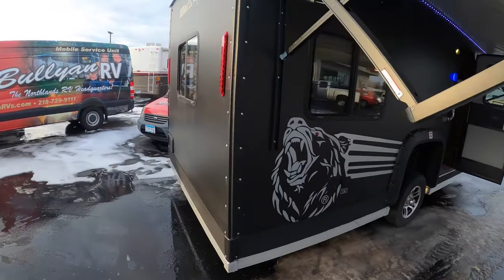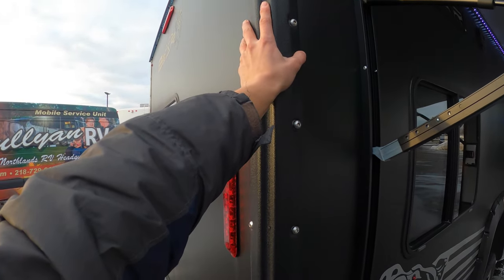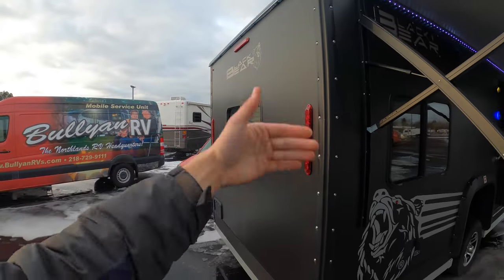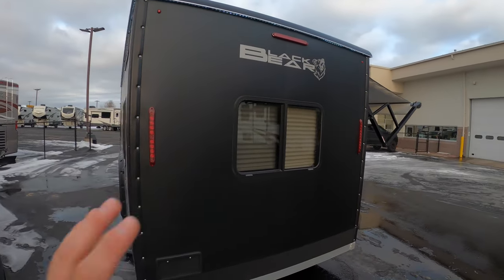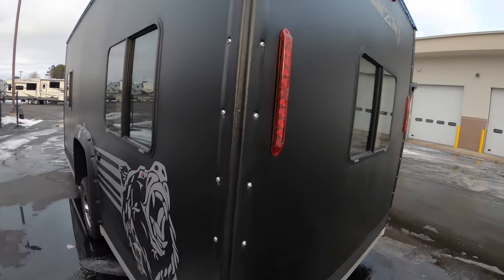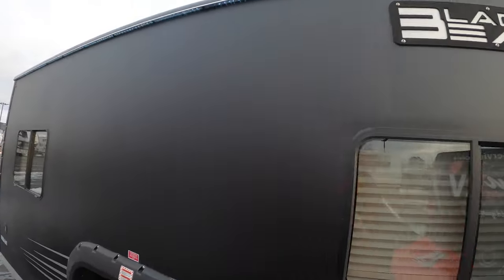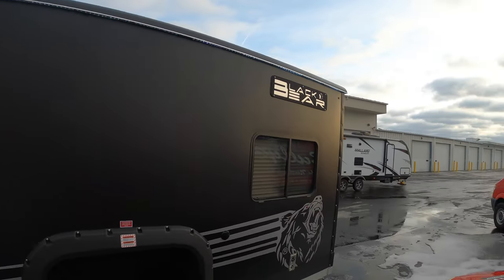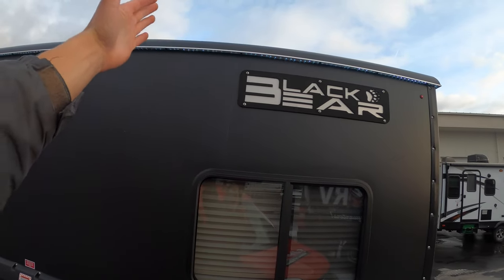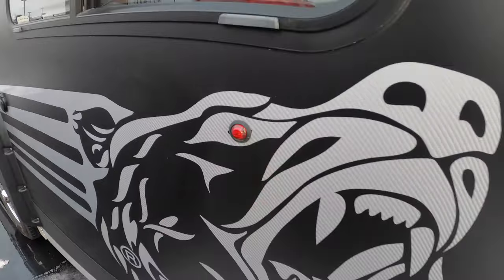Heavy-duty tires, heavy-duty wheels — they did not skimp out on anything. Walking around back, another great feature is this piece right here: it's an easy-to-remove, easy-to-replace plastic piece. If anything goes wrong it's not like metal you can easily dent, which is really nice. You can see the nice Black Bear logo on the back, a big window into the dinette area, and a rounded roof — which helps against roof leaks, making it hard for water, ice, and snow to accumulate. LED lights run underneath the whole length of that lip, and of course you've got the red eye for the bear on the back.